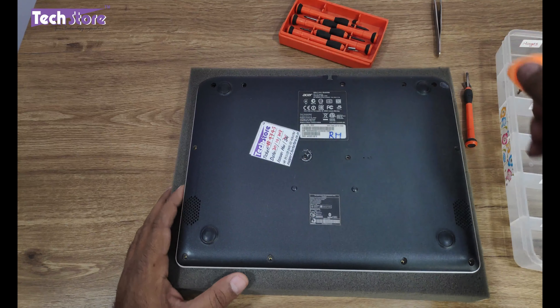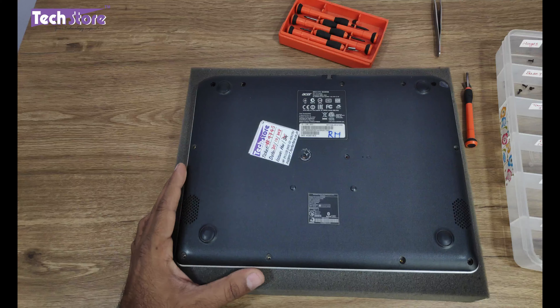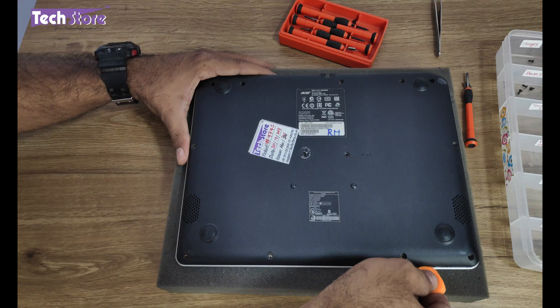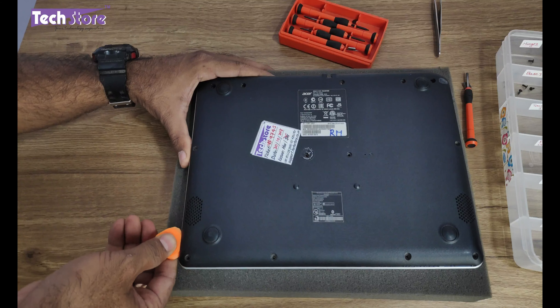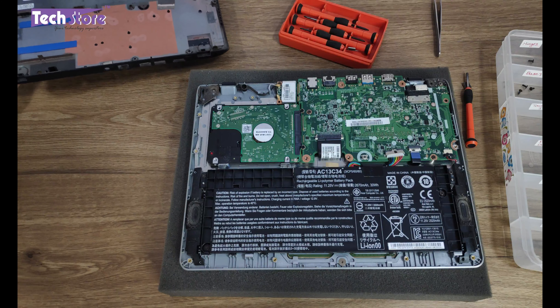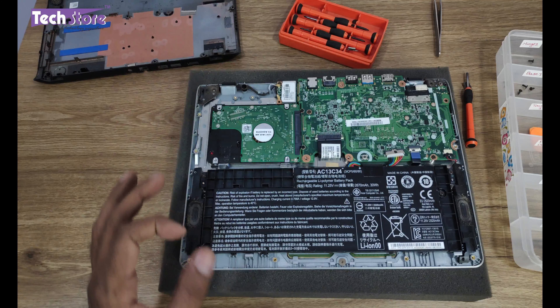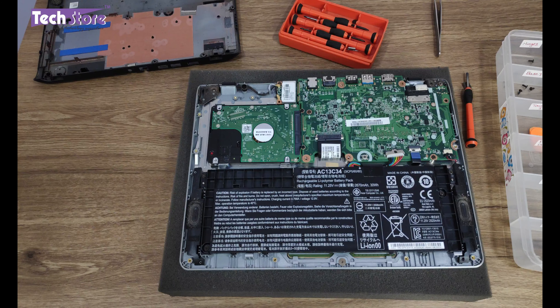Once you've removed all the screws, you just need to start prying, and the base cover will give away very comfortably — it's not all that difficult. You'll then have the entire motherboard exposed.